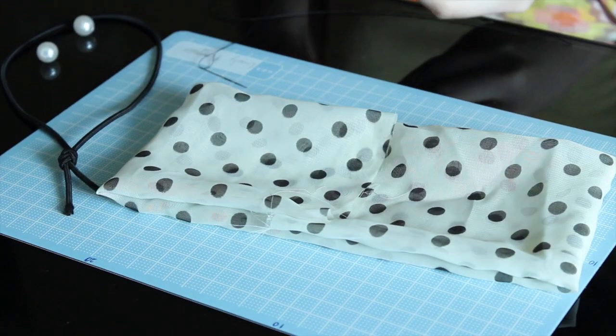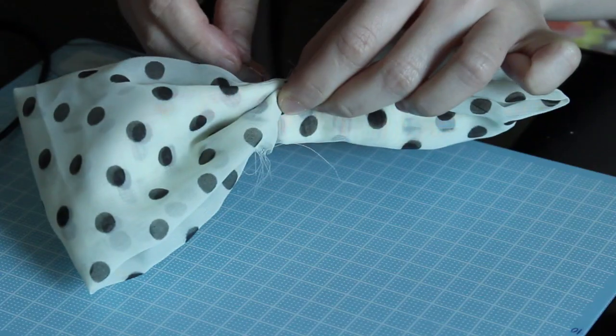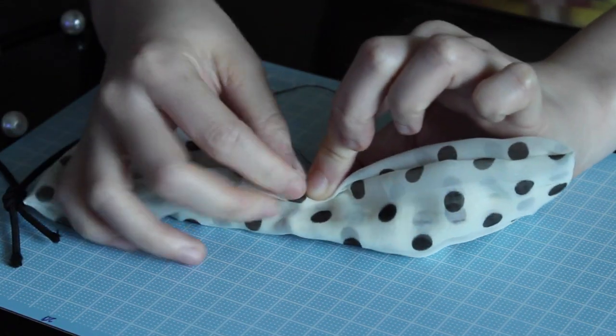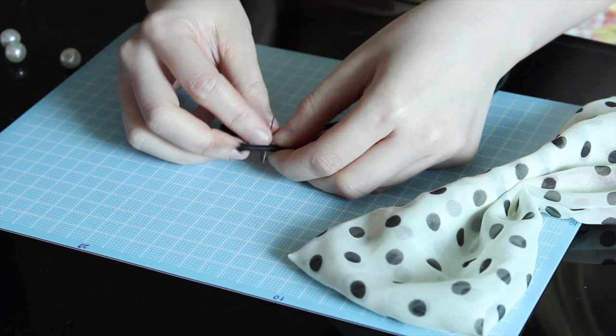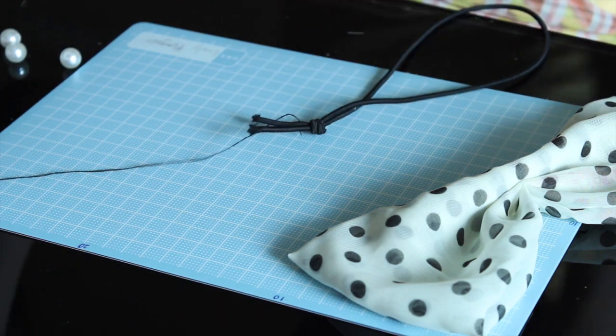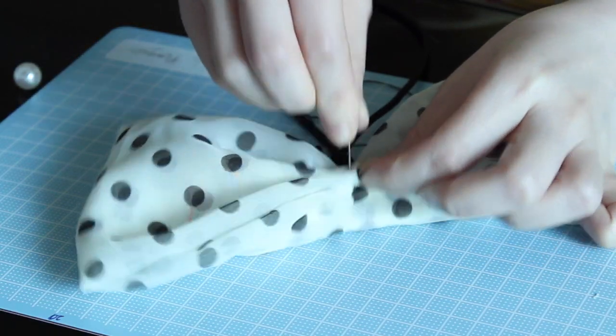Thread the needle, get the pearl pieces out, pinch the bow, and then get the needle through to set the pinched part. Just go back and forth a few times to make it more secure. Next, thread the bow and the elastic band together — make sure the knot is hiding in the back to make it more professional.